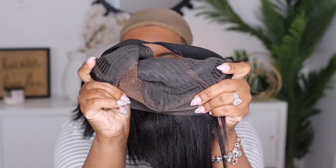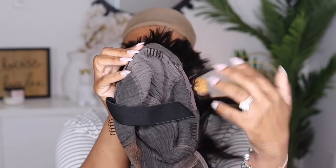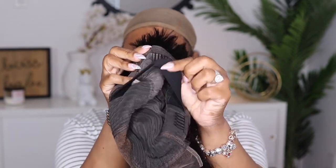Here's what the cap construction looks like. You do get that side part. It comes with bleached knots and two combs on the side. You also get a comb in the back, adjustable straps, and they also added in an elastic band. This is 10 inches in length and they do offer 12 inches on the website.